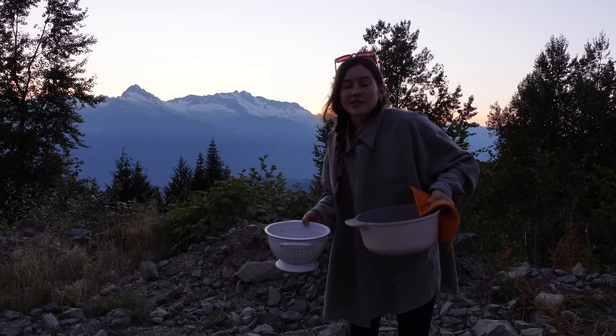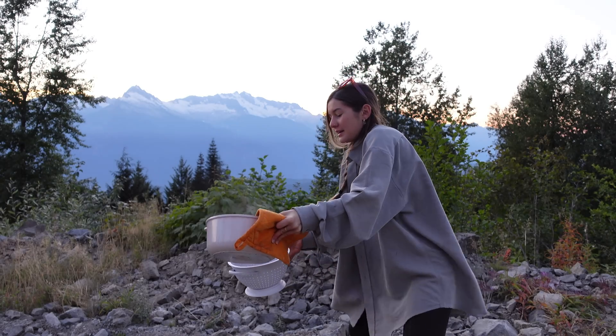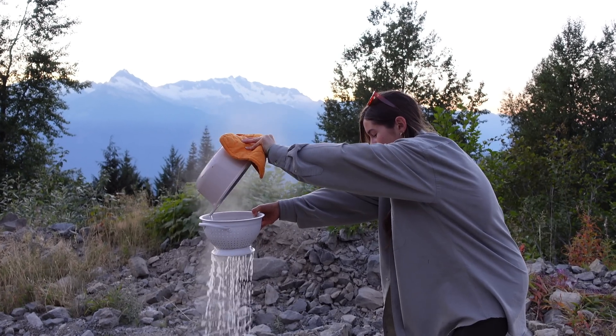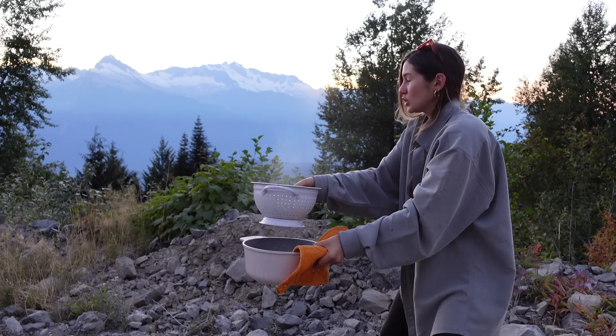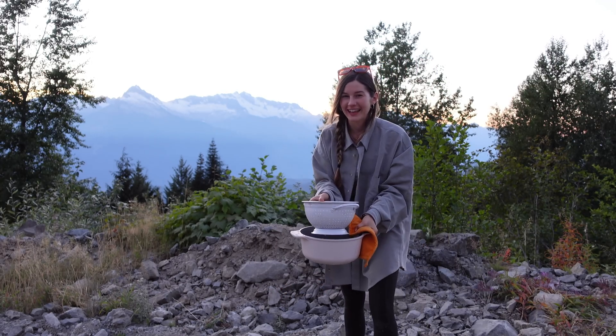I honestly feel like this is one of the hardest parts about cooking in nature — straining your pasta. I always spill it on my feet. I've got to save some pasta water just in case. That was real risky. We're not having another debacle like last night.